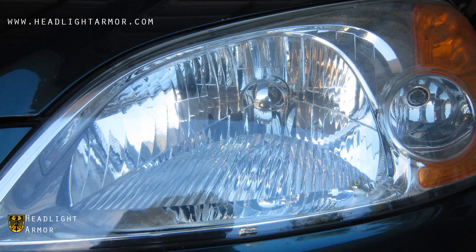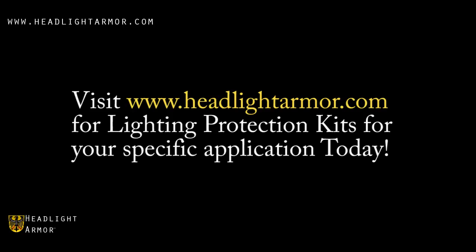We then went ahead and applied our entire headlight protection kit, and as you can see the headlight looks dramatically cleaner. If your headlights are frosted and in need of a restoration, visit Headlight Armor today for lighting protection kits for your specific application.